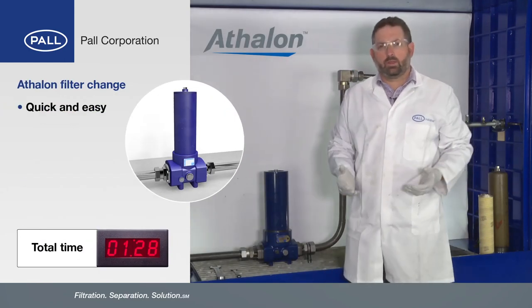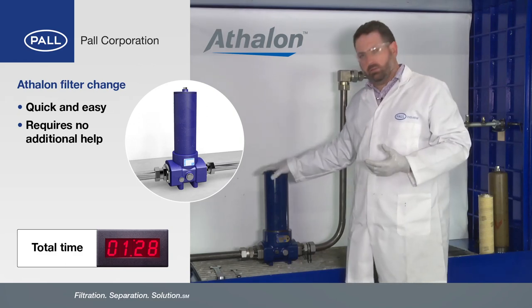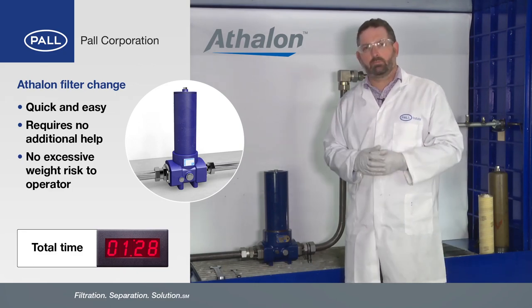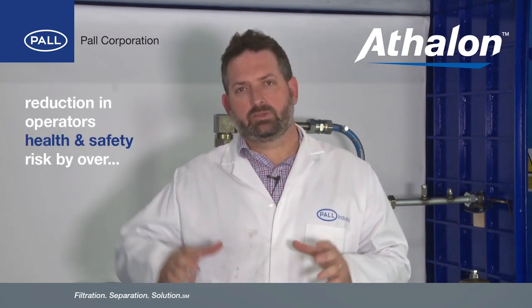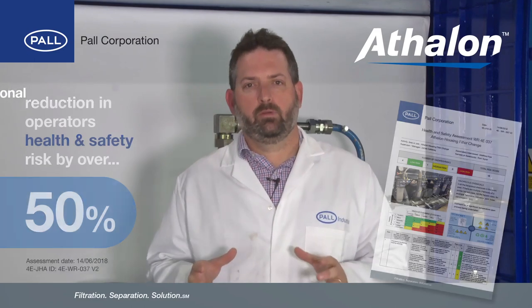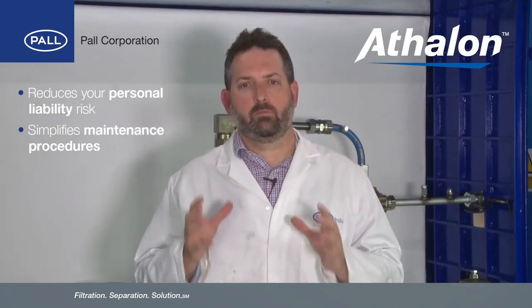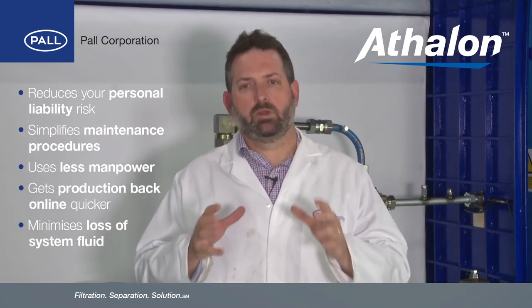As we saw, that was quick and easy — I didn't require any help from Tony. We had it all done within a couple of minutes, and most importantly, the weight: the cap only weighed a couple of kilos instead of 13 kilos for the other one. No task in any industrial environment is without some risk, but in this case, accounting for all the same actions, the Paul Athalon filter assemblies have managed to reduce operator health and safety risk by over 50%. This is good news for employers as it reduces the liability risk, simplifies your maintenance, reduces labour, gets your production back online quicker, all while doing so with minimal fluid loss.